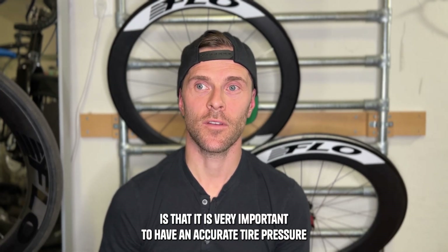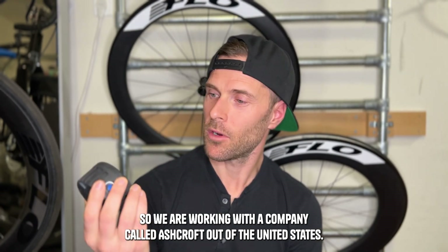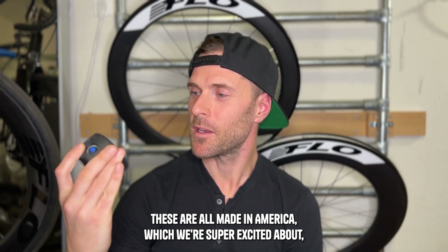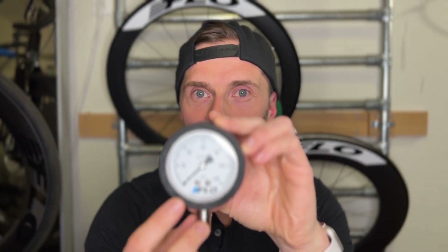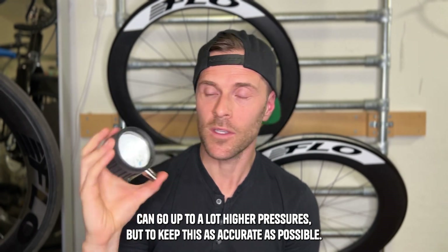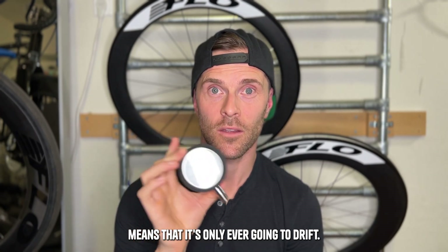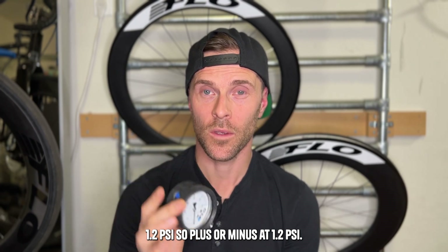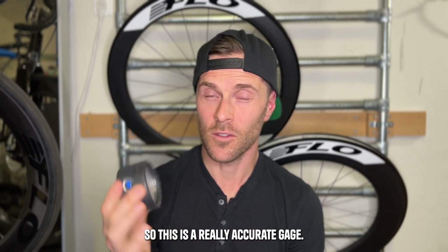Today we know that accurate tire pressure is very important to optimize your speed for rolling resistance and a number of other things. We are working with a company called Ashcroft out of the United States — these are all made in America, which we're super excited about. We have designed a custom gauge for Flow with a range from zero all the way up to 120 PSI, which covers 99% of cycling applications. Track athletes can go up to higher pressures, but to keep this as accurate as possible we chose 120 PSI. This gauge also has a one percent span accuracy, which means it's only ever going to drift 1.2 PSI — plus or minus. So if you set your tire pressure at 80, you might be at 78.8 or 81.2. This is a really accurate gauge — you're going to have a hard time finding anything like this in the cycling space.